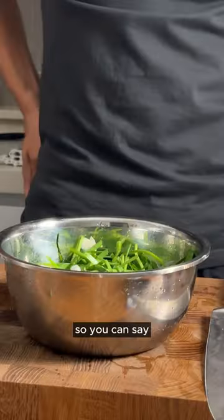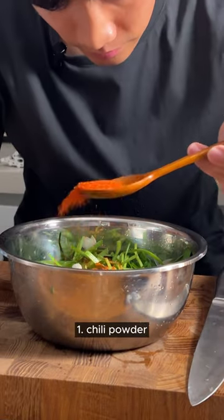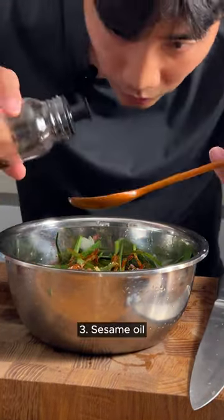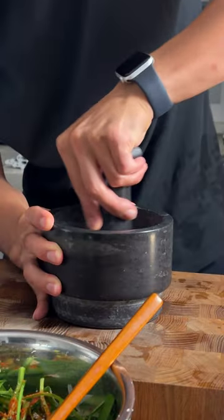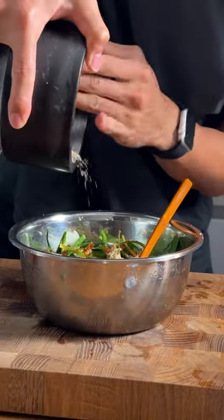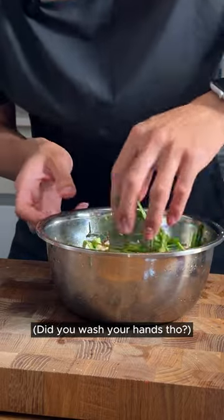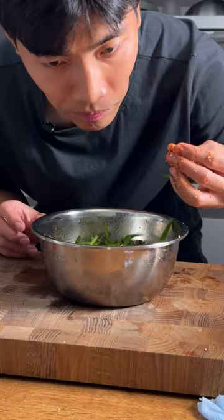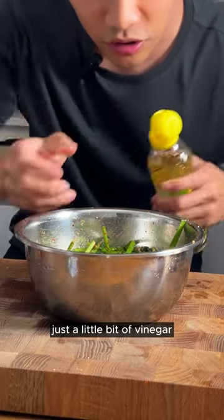I'm gonna make the mash. So you can say even without the fresh, we can make something great. Salt, sesame oil, sesame seeds. You have to do it with your hand. This is just my preference — just a little bit of vinegar.